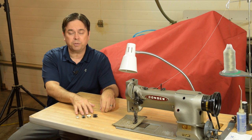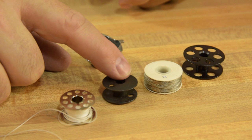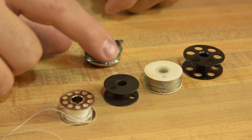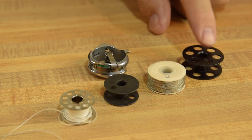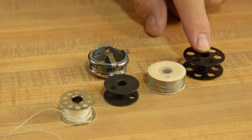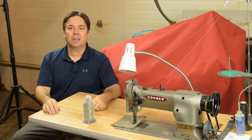Let's talk about bobbin sizes — here are a few very common on industrial walking foot machines. There's an A style bobbin you'll see on a Sailrite Ultrafeed walking foot machine, a standard size industrial G bobbin which is what the Consew 226 uses, an M style or large industrial bobbin, and a U style or extra-large industrial bobbin. The U bobbin is known as the double size bobbin because it supposedly carries twice the thread of a standard G bobbin.